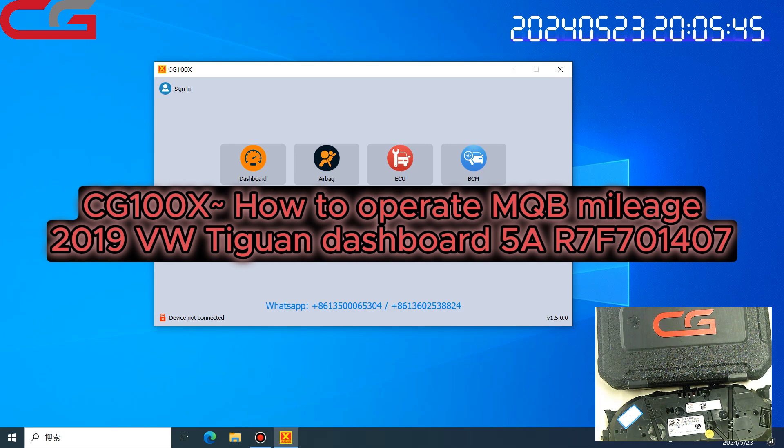Hello everyone! Today I will share a video about CG100X and how to operate the Volkswagen MQB dashboard.